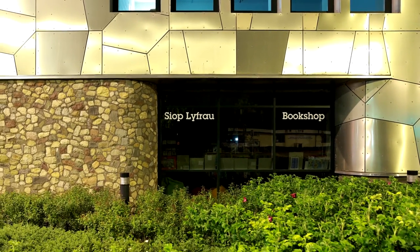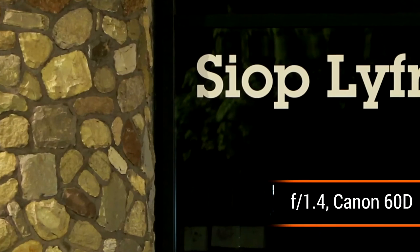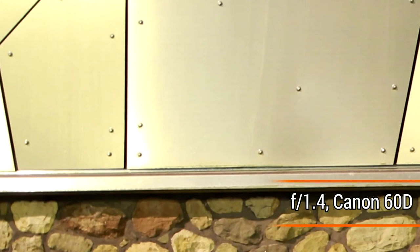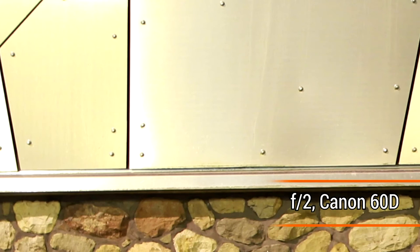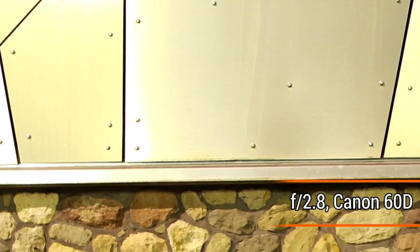Now let's look at how it works on an APS-C camera — an 18-megapixel Canon 60D. In the middle of the image at f/1.4, the lens is very sharp indeed. We do see a little colour fringing on the contrast edges, but nothing too disturbing. Looking in the corners, they appear a little softer, but it's still a very good image. Picture quality quickly becomes sharper as you stop down to f/2 or f/2.8, although a little colour fringing is still visible in the corners. Overall, the lens performs extremely well on an APS-C camera, making it handy for all kinds of uses.